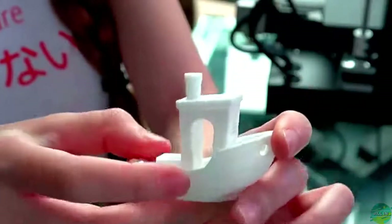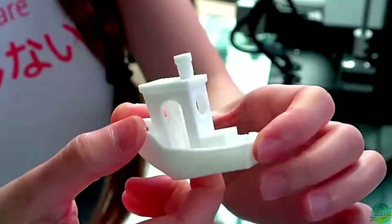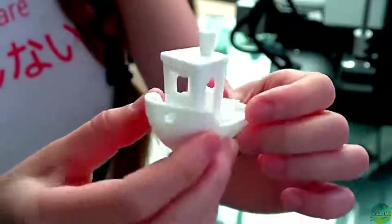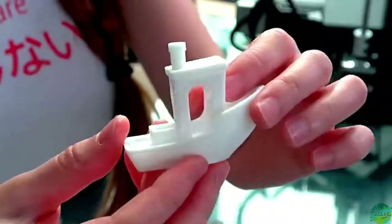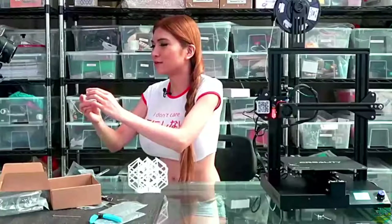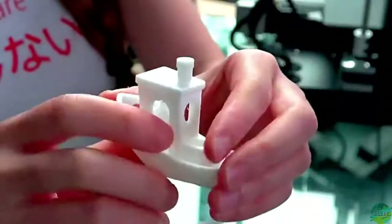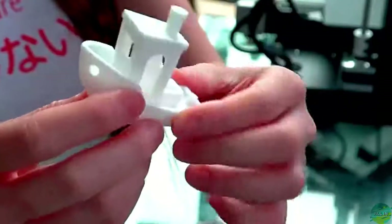All right, this is the Benchy Boat. This comes out a bit better even than the Ender-3 — right out of the box there's no stringing, no nothing. It does what it's supposed to do, it's very clean and this one is good.